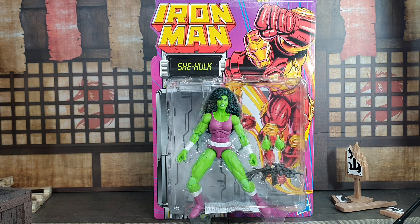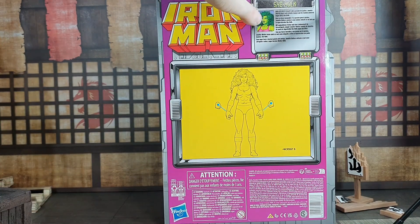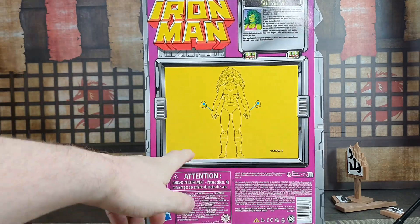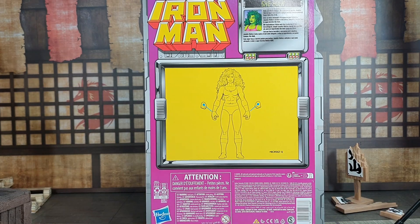Not for me though — I will be taking her out of the packaging. I hope she's not bow-legged when I take her out, because sometimes when their legs are out like that they can get stuck in that position and it's really difficult to work them back. On the back you've got the old classic Toy Biz packaging again, there's a blurb up top and the legalese there. So let's get She-Hulk out of the box.